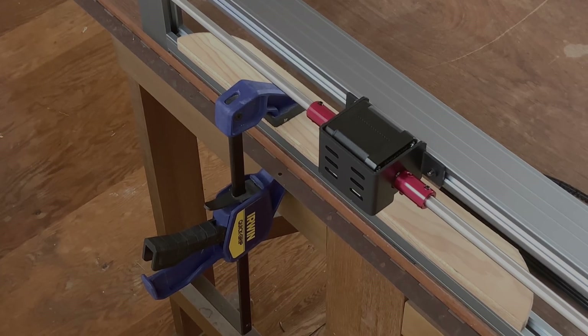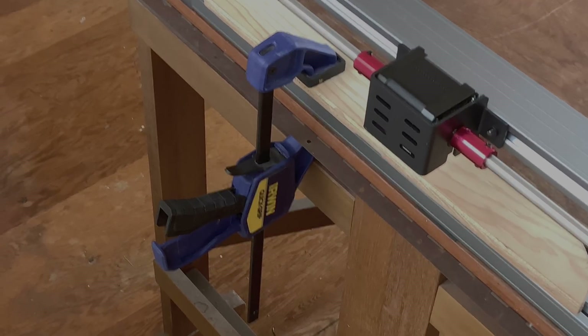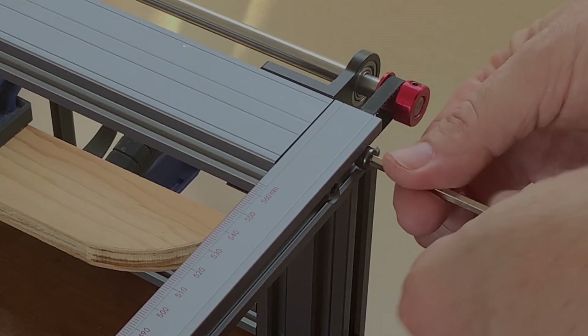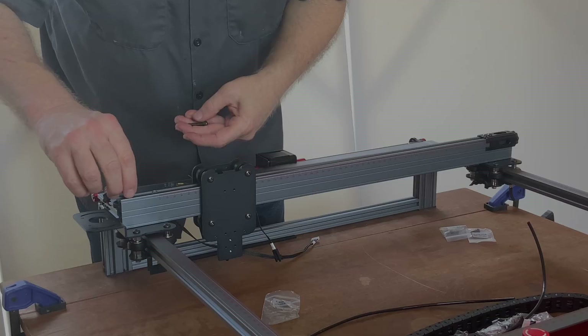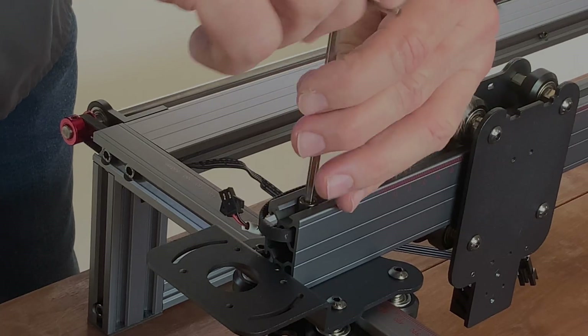The assembly of this laser went really smooth. It was easy — to start I clamped the back of the laser to the table, which held it upright nice and secure and made it easy to attach the other parts. This feels like a premium machine. Everything went together fine, the holes were all in the right places, everything was threaded correctly, everything fitted and so assembly was quick and easy.